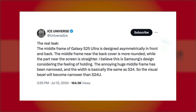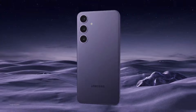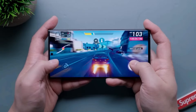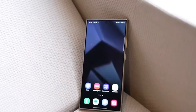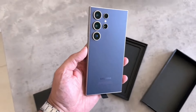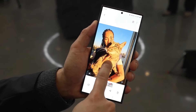In addition to reshaping the sides, Samsung is reportedly slimming down the middle frame of the Galaxy S25 Ultra. Although the width of the frame will be similar to that of the Galaxy S24, the overall thickness of the S25 Ultra is expected to decrease from 8.6mm to 8.4mm. This reduction is intended to enhance ergonomics and make the device easier to hold. While the Galaxy S24 Ultra's large middle frame contributed to its perceived bezel size, the S25 Ultra is expected to present thinner bezels, improving its overall aesthetic appeal.